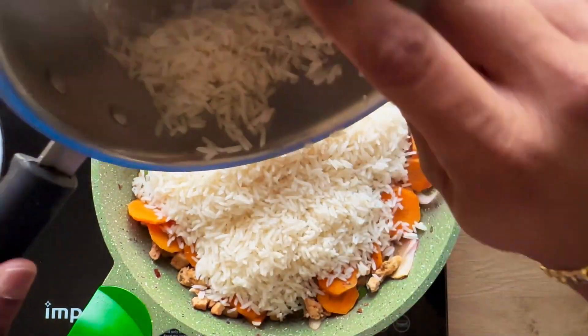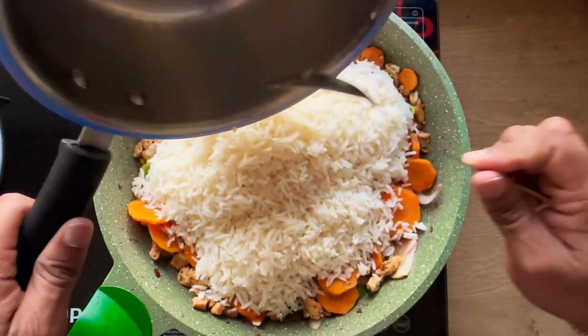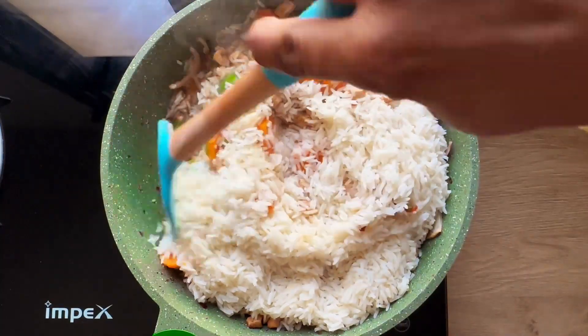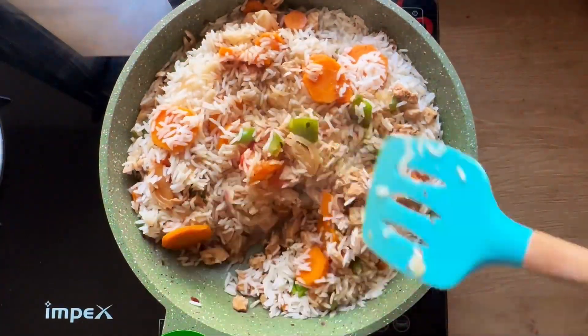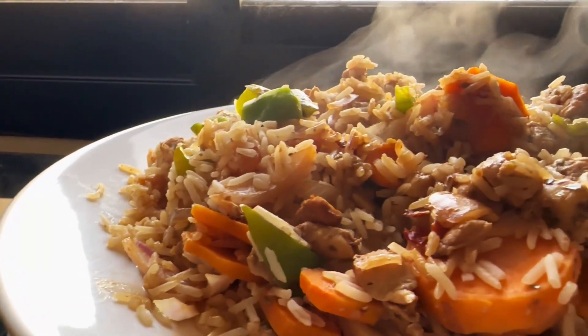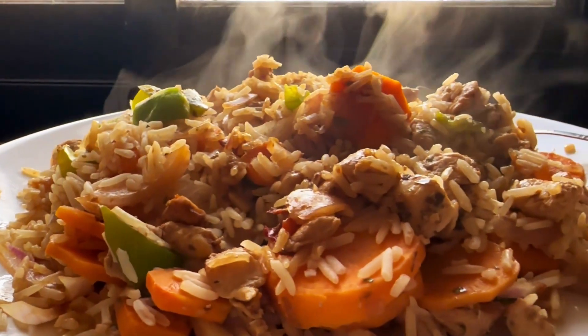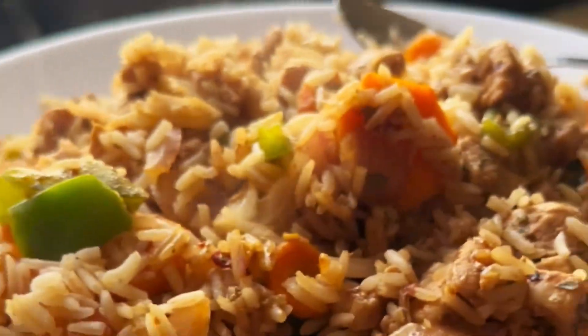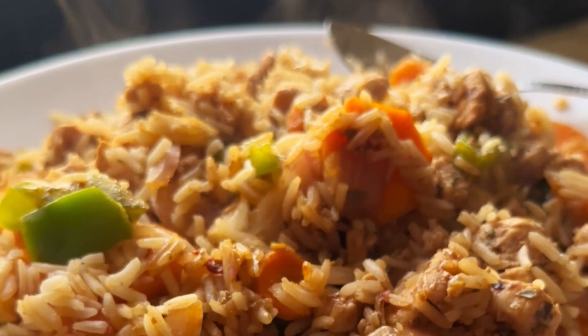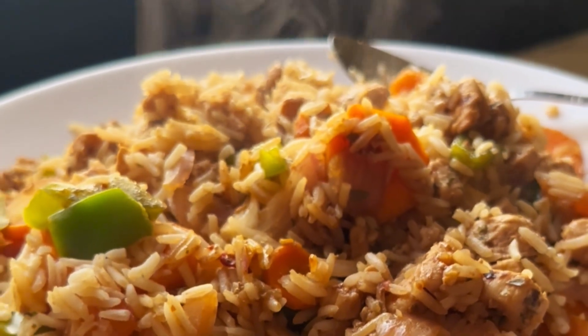Add some rice on top if you like. If you are on a weight loss plan, depending on your caloric intake, you should probably avoid the rice. If you are on a muscle building plan, you can have the rice. And there you go — that is the most anabolic and very tasty chicken. Do give it a try!